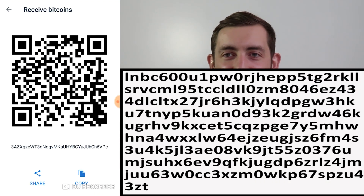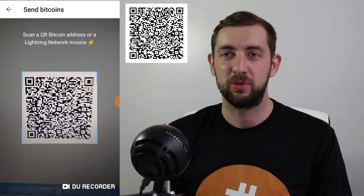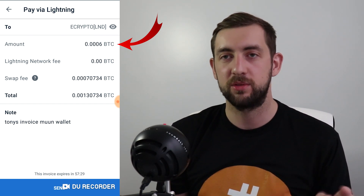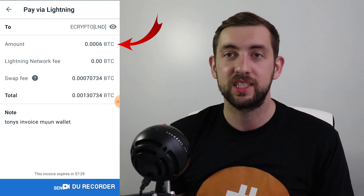Going back to the video — on my Lightning Network node, I created an invoice. It's a string of characters starting with LNB, basically a Lightning Network invoice. I encoded it as a QR code and scanned it with my Moon Wallet mobile application. I scanned it and went to the tab 'Pay via Lightning.' The amount of the invoice I asked for was 60,000 satoshis — 0.0006 Bitcoin.